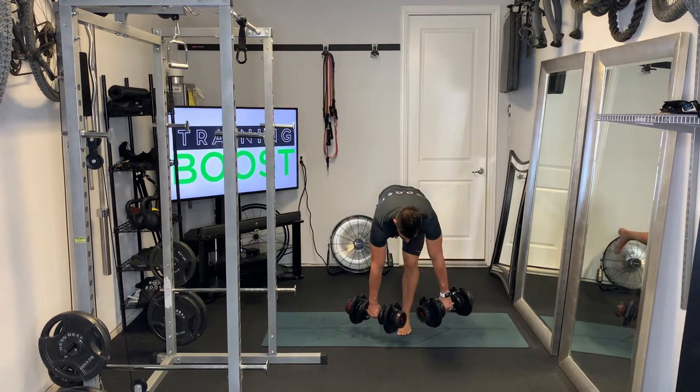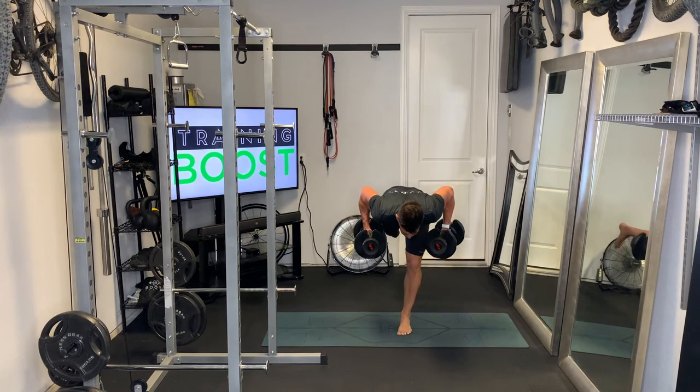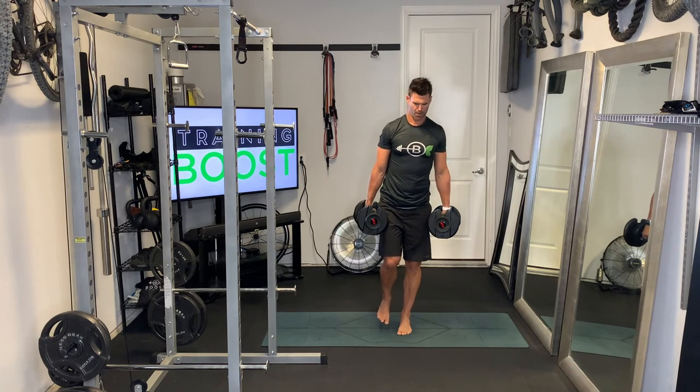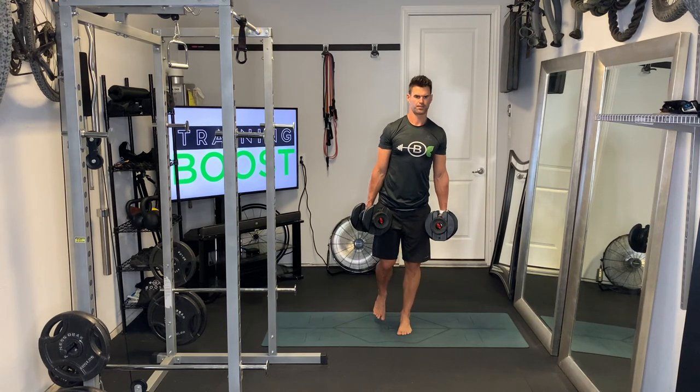Hinging at the waist, back is flat, do a nice row, squeeze those shoulder blades together on the row — get a good row in there — and then back to the top squeezing that left glute, hamstring, and abdomen at the top.